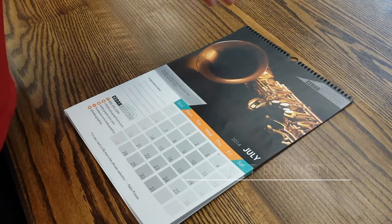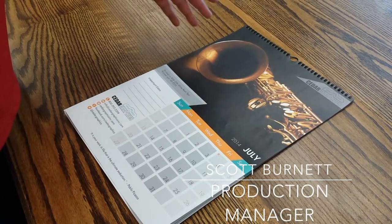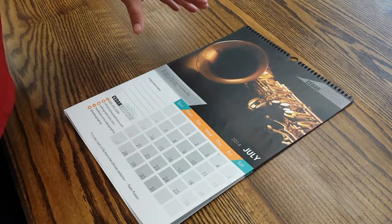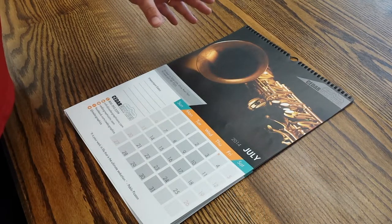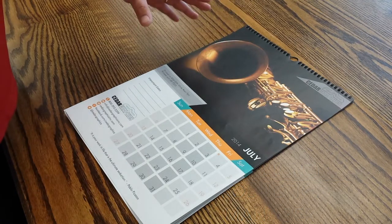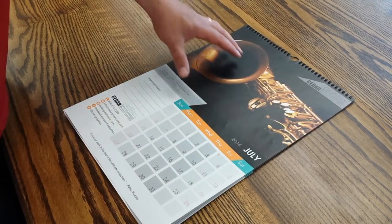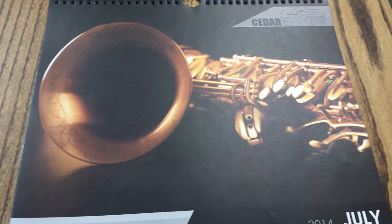For the month of July, this particular image we printed on our digital HP press, and we printed it with a white pearl type stock that gives it a kind of metallic look. If you can see right here in the image, normally this wouldn't have the depth and the metallic luster that you're seeing here on the sheet.